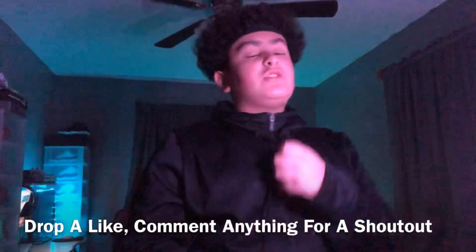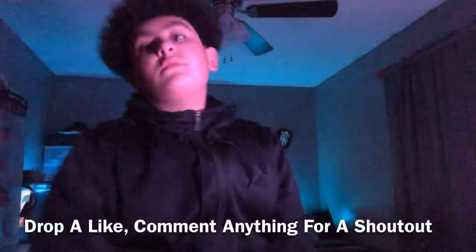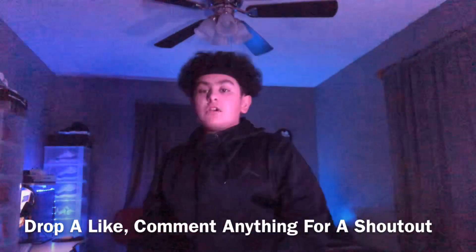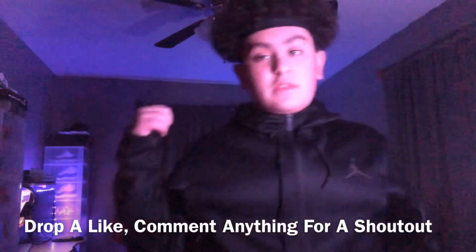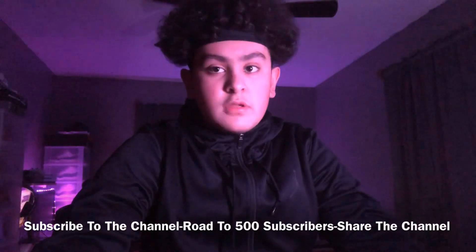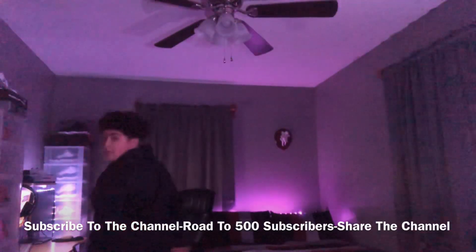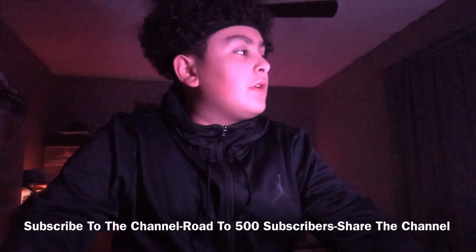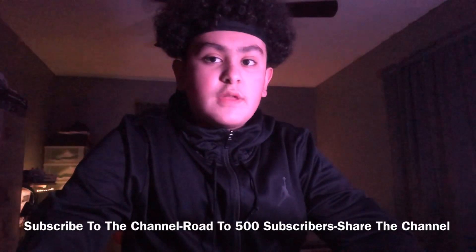Before we get into the video, make sure you give this video a like, drop a thumbs up, and comment anything you guys want down below for a shout out — I'll shout you out at the end of the video. Subscribe to the channel because we're on the road to 500 subscribers. We are currently at 486, so we're like 14 away.